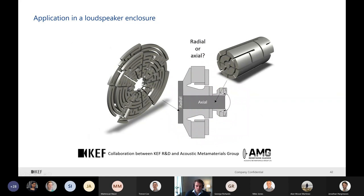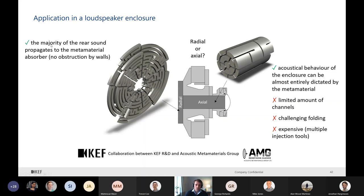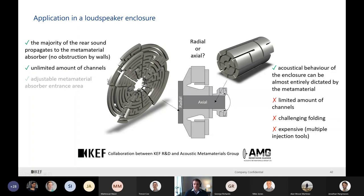At KEF, we decided to approach AMG to find the best way to incorporate this technology in a loudspeaker. It was a battle between radial or axial implementation. If axial - directly at the back of the dome - we get the desired behavior directly but the number of channels is limited due to space, it's very difficult to fold, and it's expensive requiring multiple tooling. If radial, we still have very good behavior, but we have no walls - just a guide - and we can have as many channels as we want, adjusting volume freely. It's quite inexpensive. However, we need to couple it with a waveguide between the dome and the absorber.